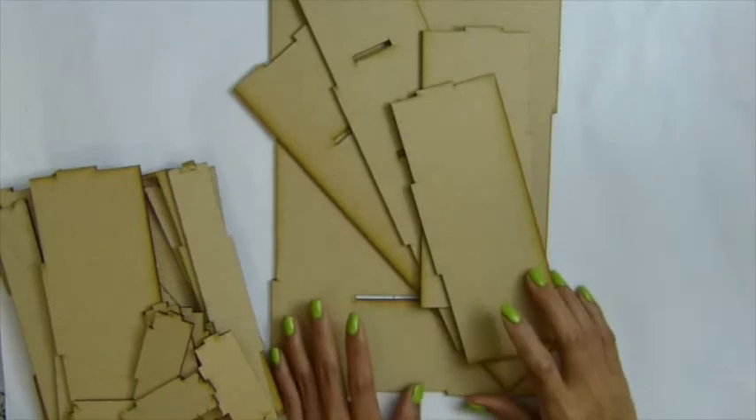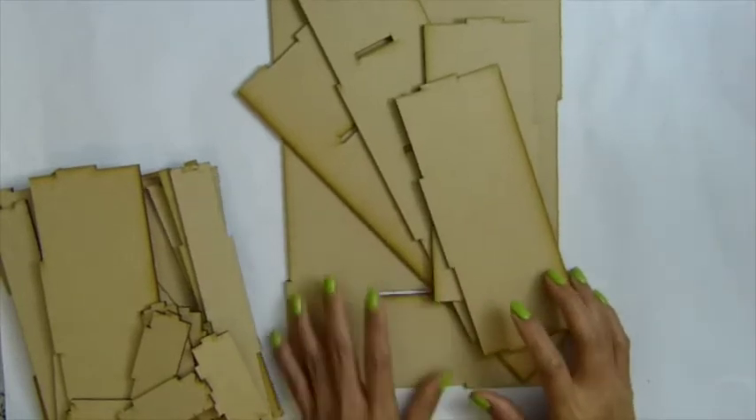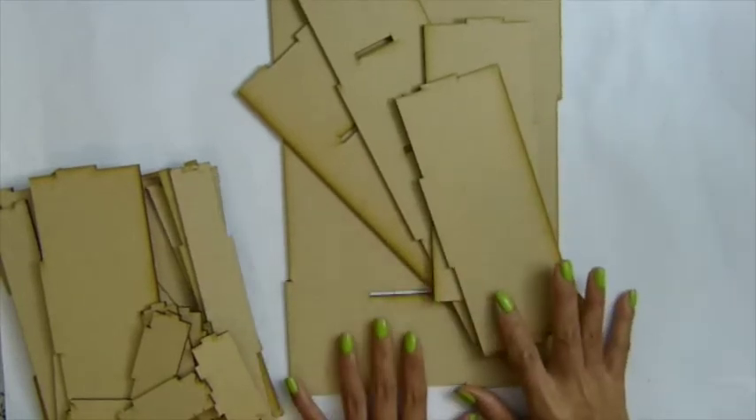Hi everyone, so this video is going to be instruction for fabric tape storage for Zocrapto products.